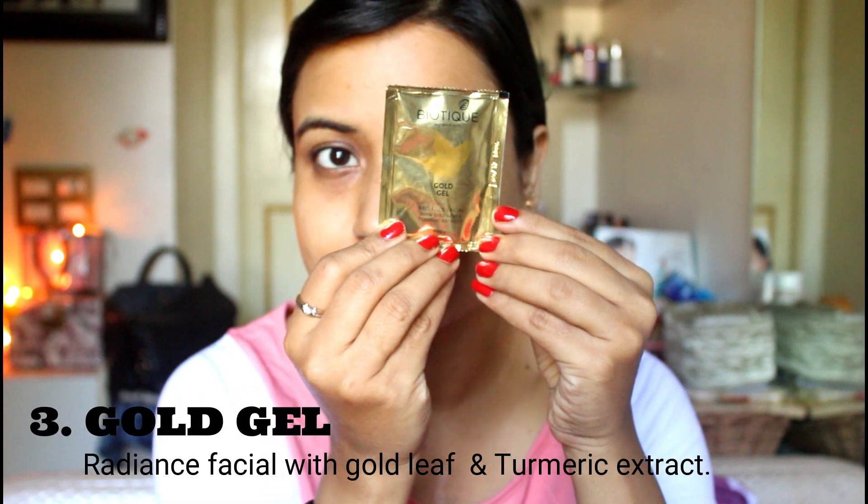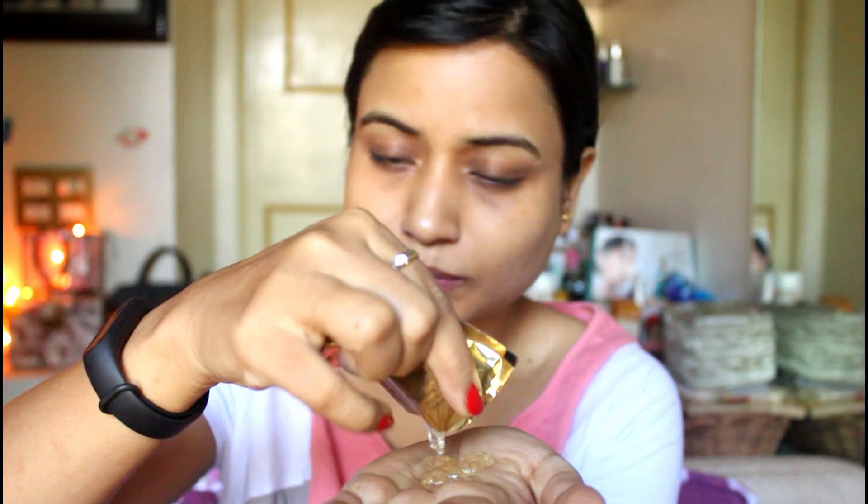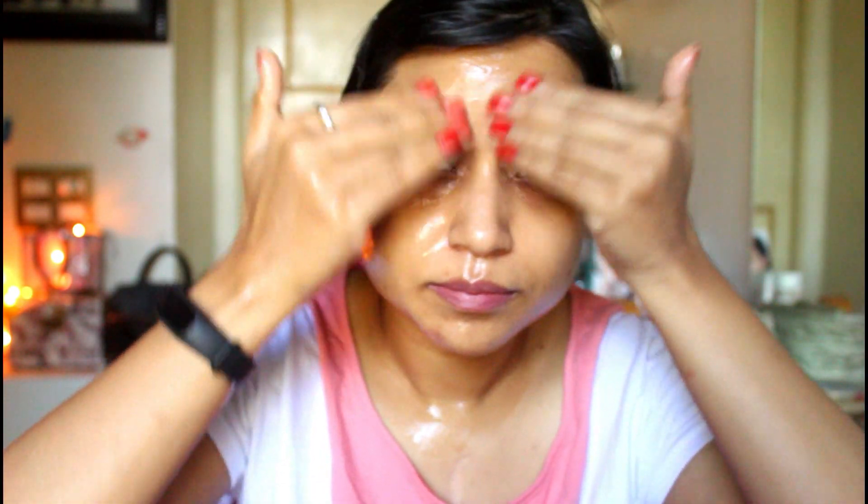We will now move on to the third step: the gold gel. This is a transparent gel. Take some gel on your face, add a little water, and start massaging in circular motions. This moisturizing gel is enriched with gold bhasma and turmeric extract, helps fight premature aging and aids in skin rejuvenation. It revitalizes the complexion by providing intense moisturization and nourishment. Ingredients include muleti roots, yawa fruit, gold bhasma, carbomer, and purified water. After applying the gel, wipe off your face.